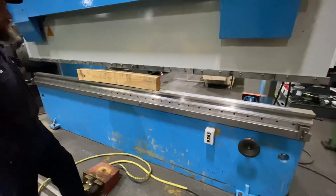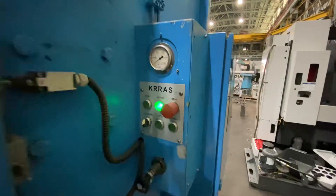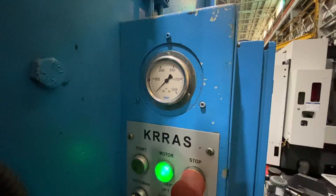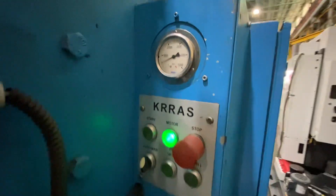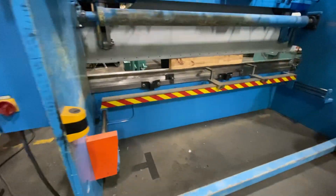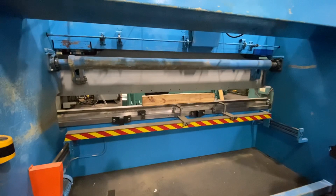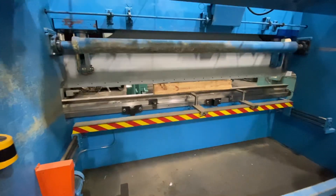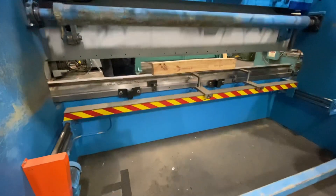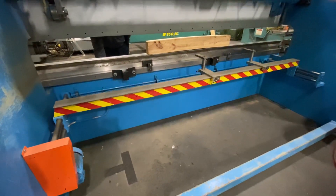The machine is very quiet. I'll run the back gauge in and out — it is powered and it also has manual fine adjusts.